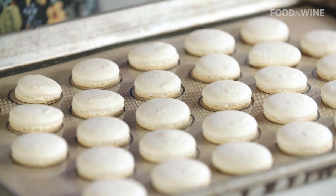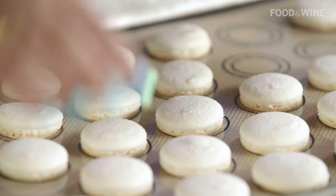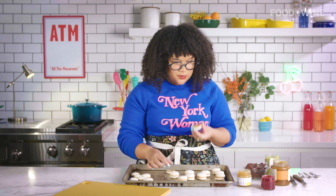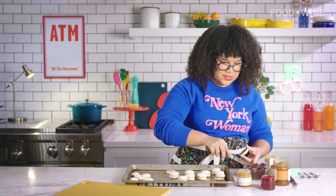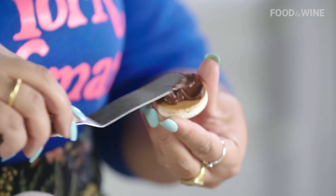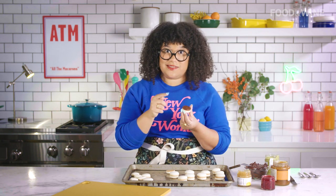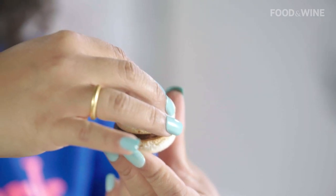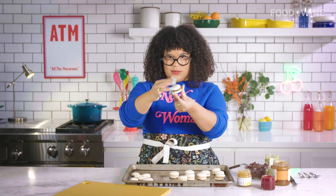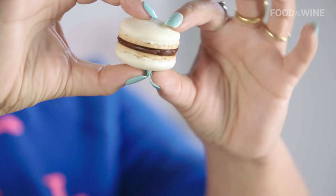We have finally made our macaron shells — baked and cooled. What we're going to do is match up our shells; I like to see what pairs with what. We're going to fill one side and then just spread it. If you're interested in learning how to make this chocolate ganache, click this link to make the ultimate chocolate party cake, which also has this ganache in it. Now we're going to close it, making sure it comes out just a little bit on the edge. And there you have your perfect filled macaron.